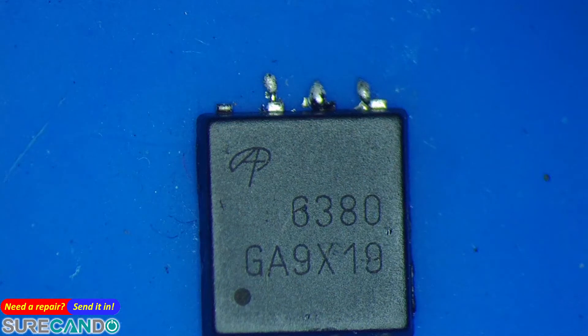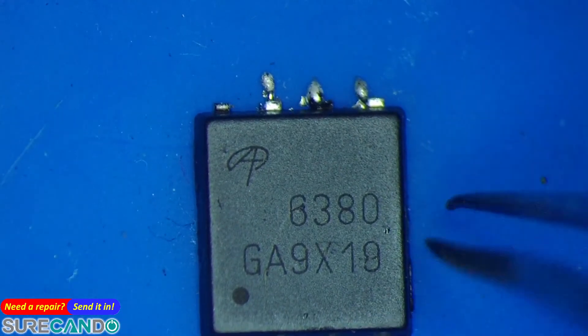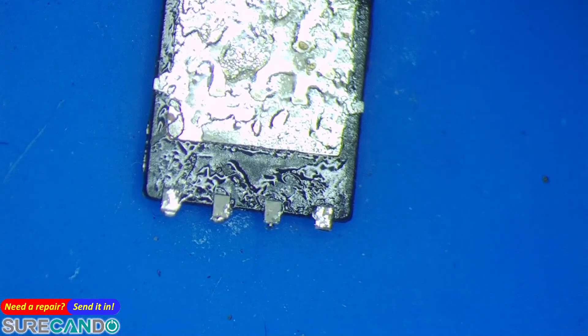A quick video on how to check if an N-channel MOSFET is shorted. This is the AON6380 N-channel MOSFET — turn it around with your finger, touch all the pins in diode mode on your multimeter.